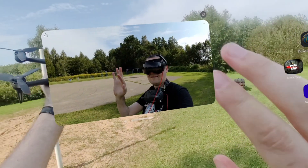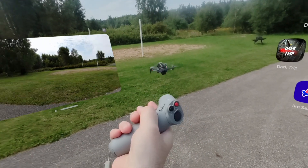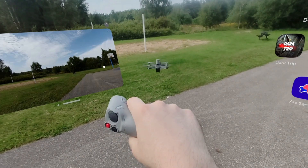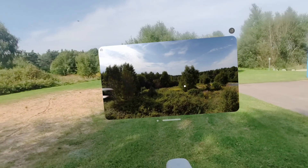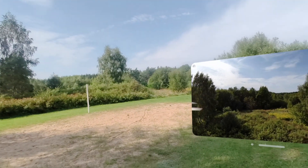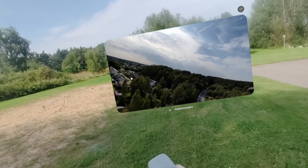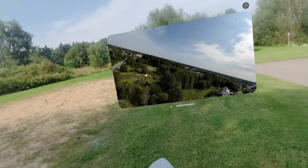Hey guys, my dream has come true — flying a DJI drone in mixed reality. This puts the latest DJI goggles to shame. I have 4K micro OLED screens on this headset, so sharp I can fly the drone line of sight in the headset. And I have this big beautiful FPV screen too.